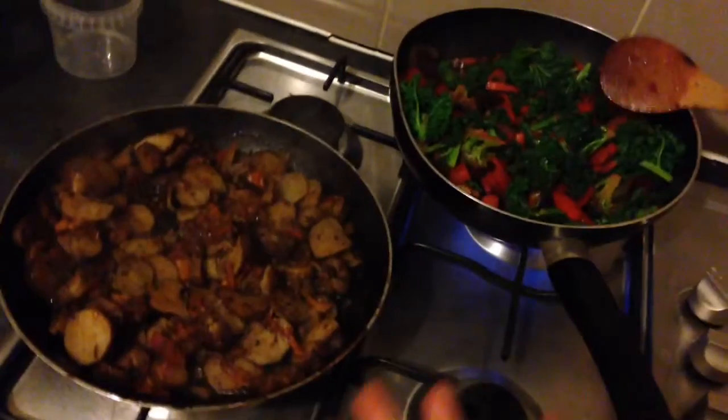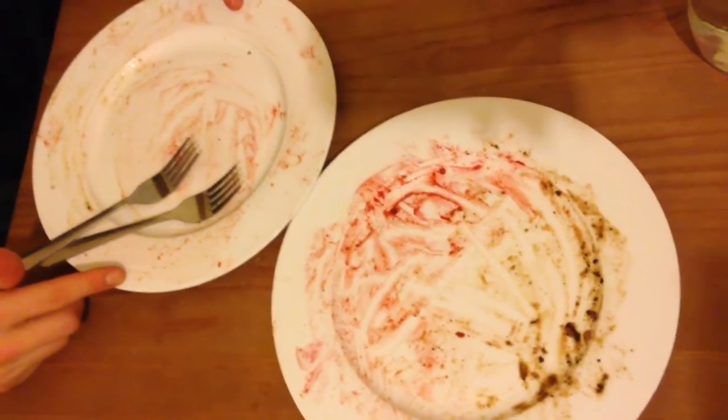Perfect, look at that! How colourful is that? Absolutely demolished. Don't be afraid to lick your plate — you can lick mine too if you want. Mmm. This is Fruity in Five. Like, comment, subscribe.